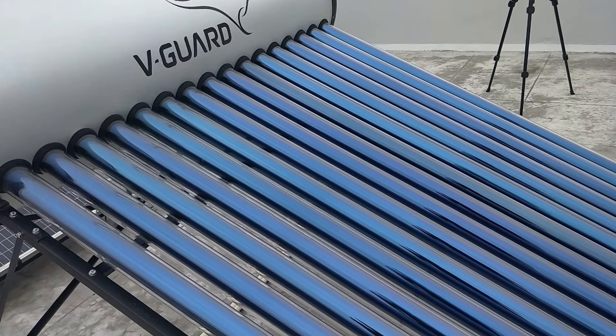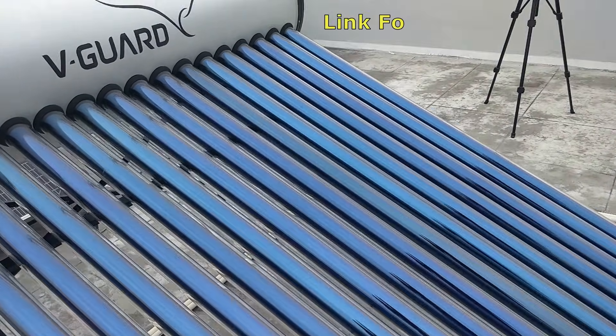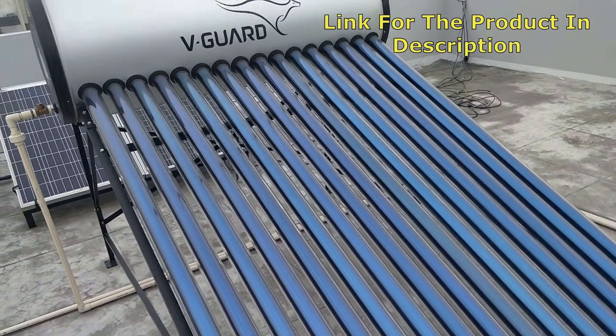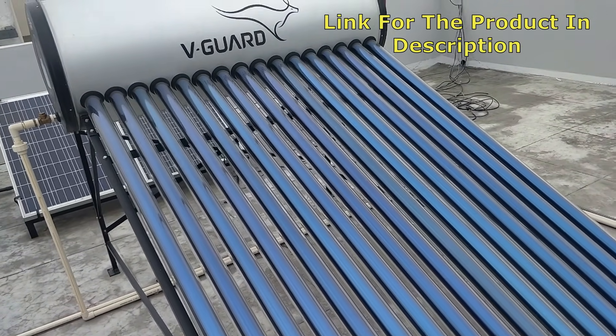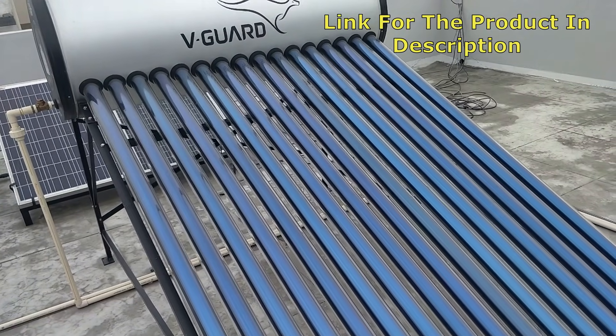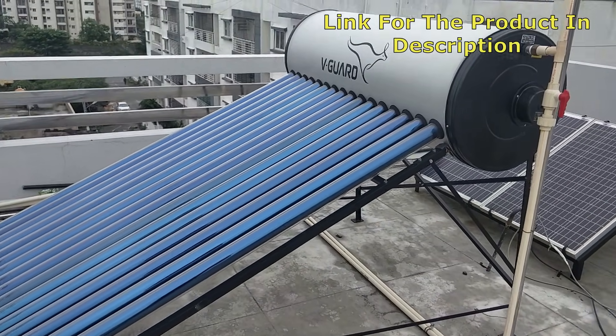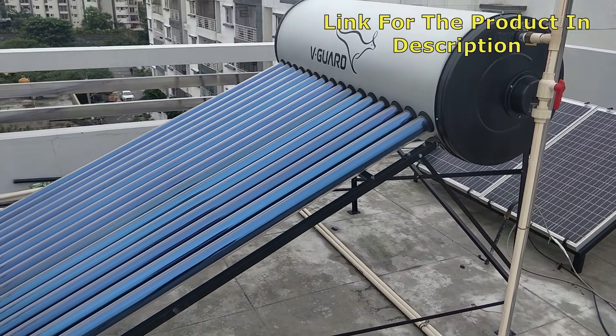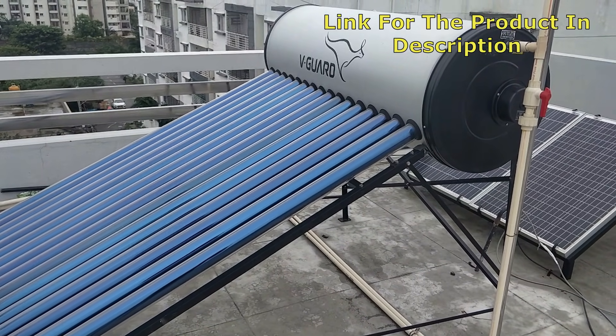One of the tubes was damaged during some construction work that was still ongoing. Replacing it cost roughly around a thousand rupees, including the service charge. I'll put the product link in the description — I'd suggest checking one or two solar water heater options there that have good ratings.